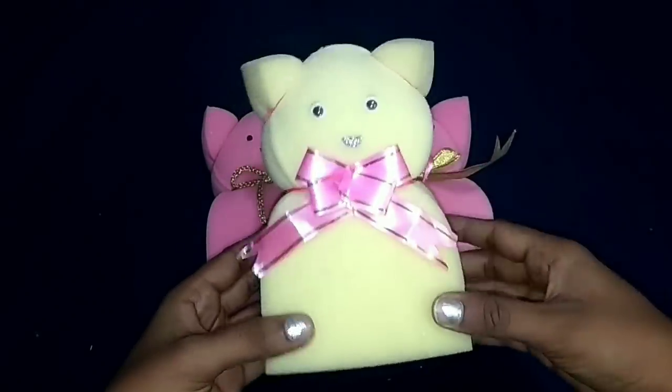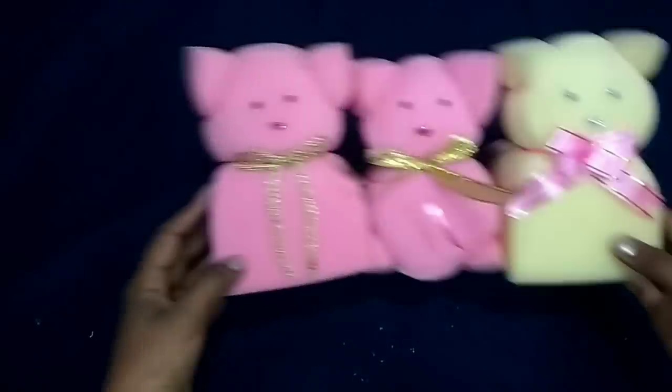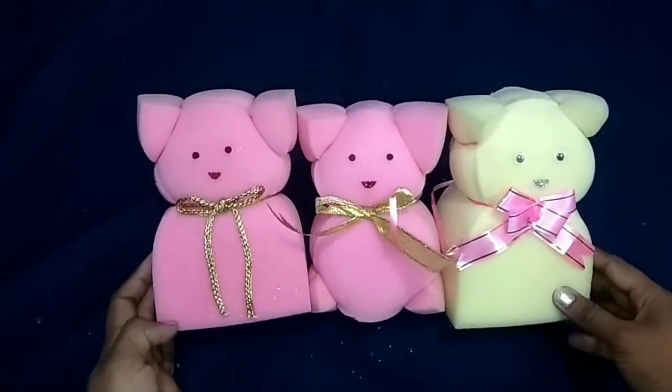You can get a return gift. You can arrange a birthday party. You can get a budget gift. It's cute.